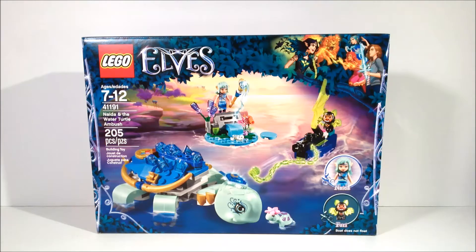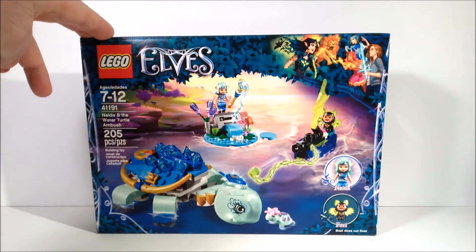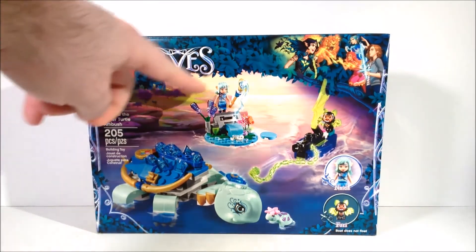Hello, and welcome to another BZPower set review. I am BZPower reporter and definitely not an android, XCCJ, and today we are reviewing set 41191, Nadia and the Water Turtle Ambush, from the latest line of Elves sets.